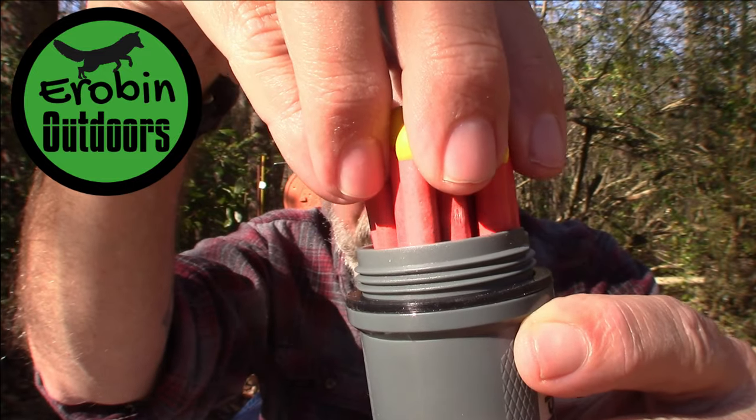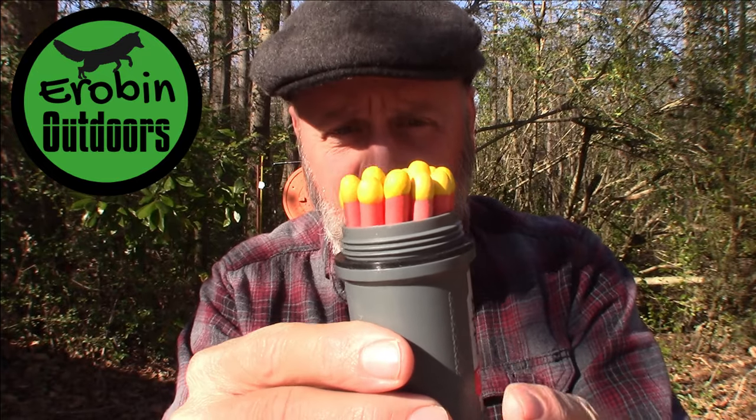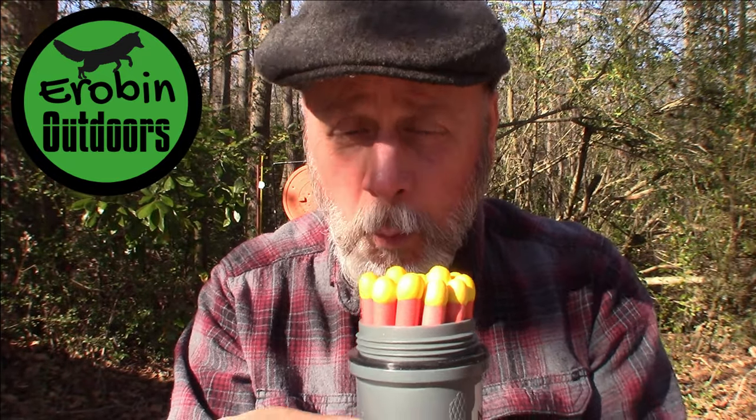That O-ring makes it waterproof. The set comes with 15 matches, and you can buy replacements of course.